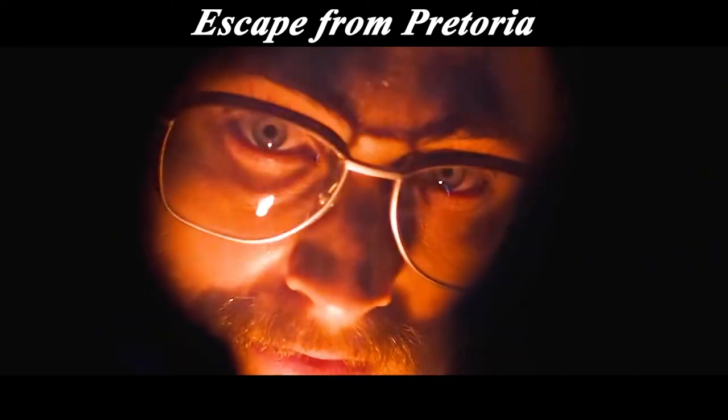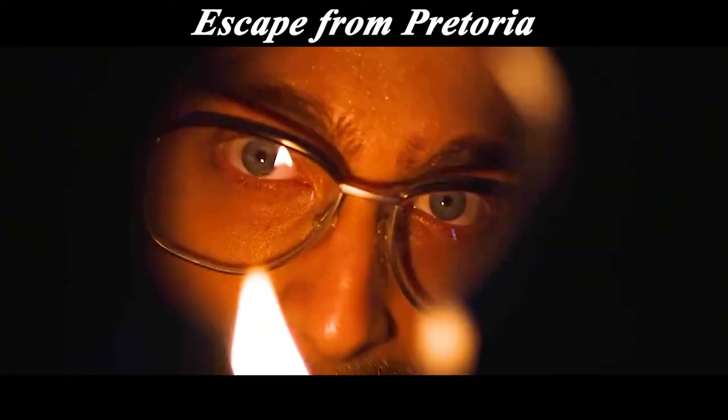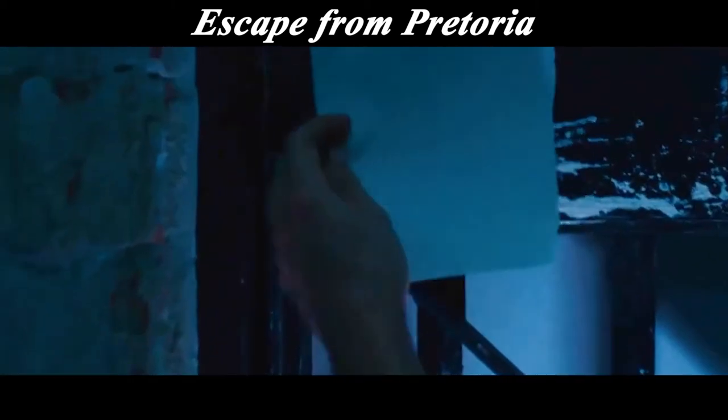After thinking about a hundred ways to break out of prison, Bob understood one thing: a jailbreak doesn't need a way that no one can think of. It just needs a way that anyone can think of but that anyone thinks is impossible. And that is to make a key late at night.